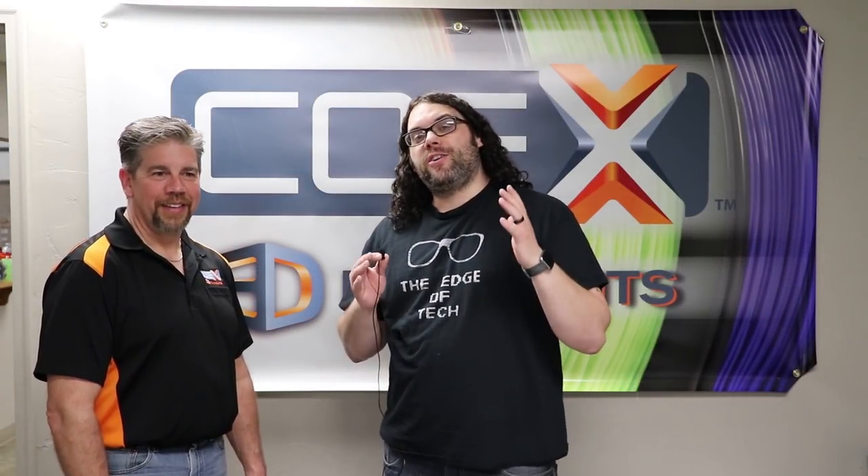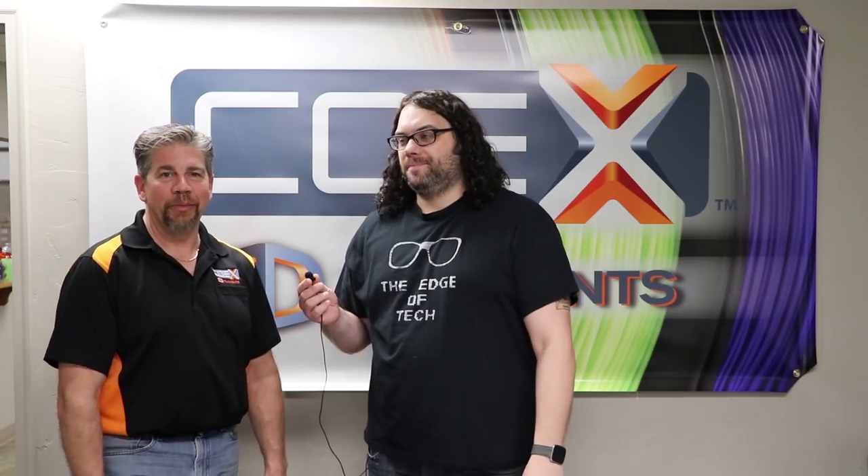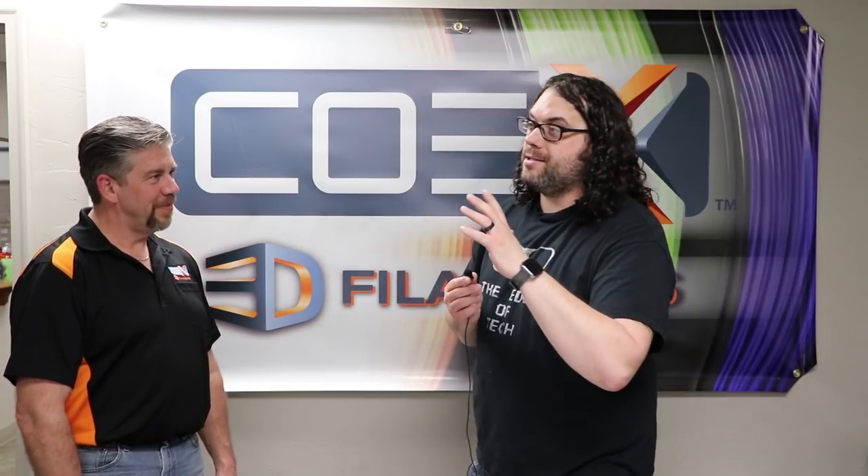We're here at Coex in Appleton, Wisconsin. I'm with Bob and he's going to go through a little bit about what Coex is, because I really love Coex filament. Then we're going to go into the shop and show you how it's made. Bob, Coex — what is it, where'd you guys start? We're really glad you're here tonight. A lot of our quality is built right into the filament. We'll talk about quality because they have some really good resins, no fillers and all that good stuff. Let's go out into the shop and check out the machines.